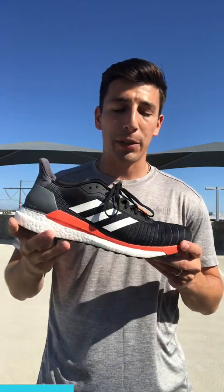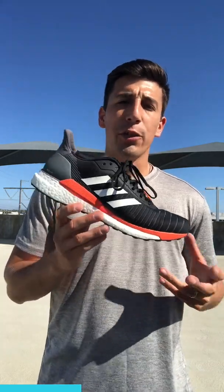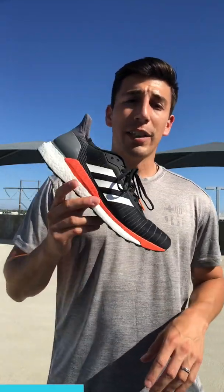With the Ultra Boost, the Primeknit can pull so you sometimes have to size up. Here you have good lateral support from the three stripes — they have built-in support systems there. When you're doing lateral movements you'll be fine. I wouldn't use this for cross-training with shuttle runs back and forth, as it doesn't have quite that much support, but for everyday runs the lateral support is solid.